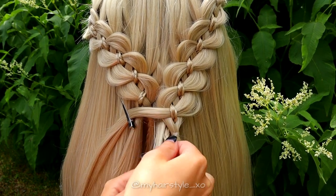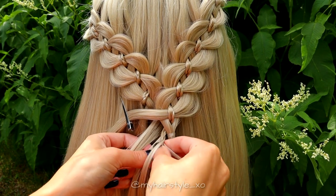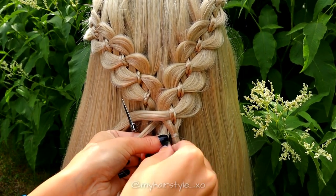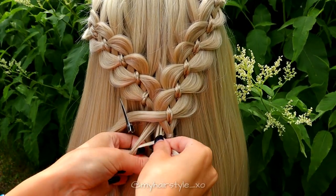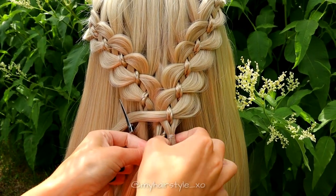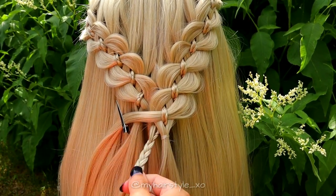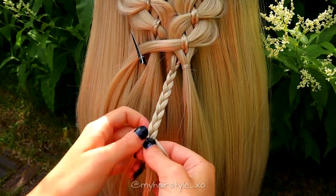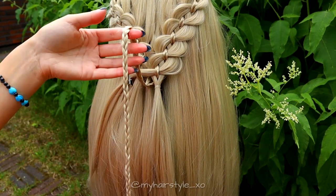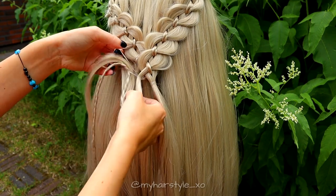Then search for the small hair strand under the braids. Add a small hair section from each strand to this mini braid. After that, keep on braiding the mini braid with the regular three-strand technique until the end of the hair. And this is how the braid looks. Next, I repeat the same with the other braid, but first secure these strands again with an elastic.